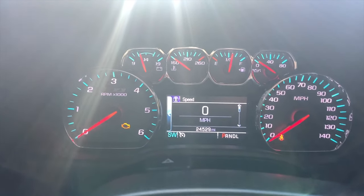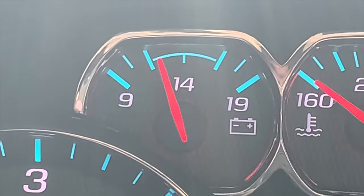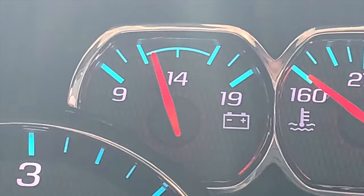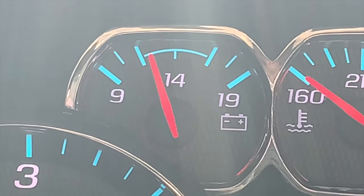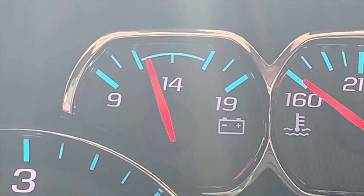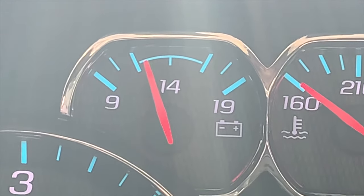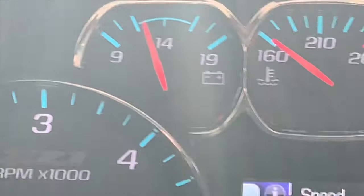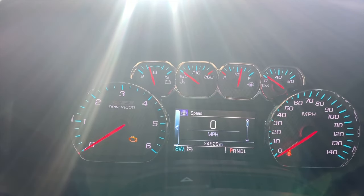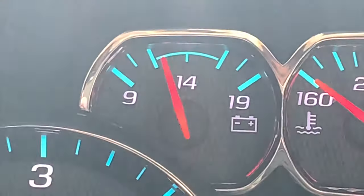This is my truck in the on position, not running — and this is what people see and freak out. It typically hangs out right at 14, but sometimes it goes down or above 14. The lines on each side of 14 are like a safety zone — as long as it stays between those two lines, you're fine. The truck will fluctuate based on whether it needs charge or not. Right now it's down a bit since the truck is off, but as soon as I crank it up it will immediately jump back up to 14.